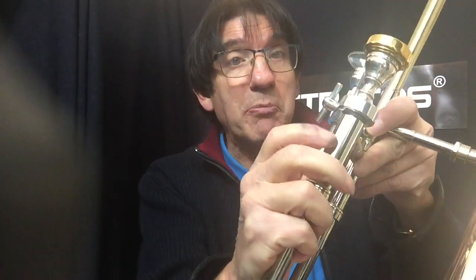Hi, Marcus Reynolds here, the Embouchure Guy, StratusBrass.com, the creator of the Stratus Embouchure System.